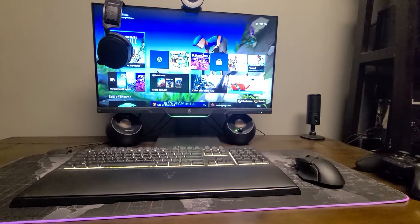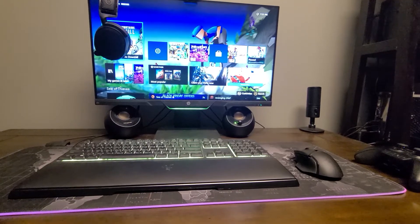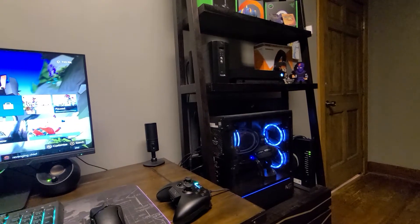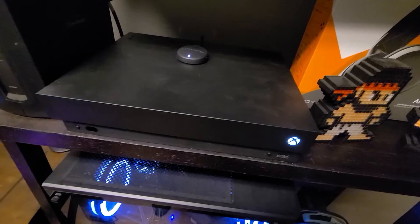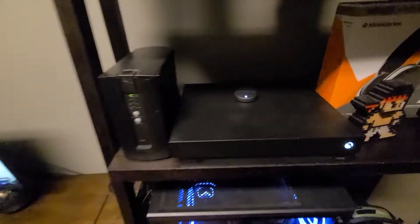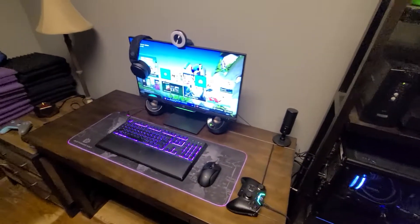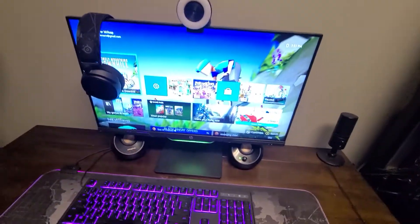Hey, what's up guys, just a quick video here. Basically this is how to get your Xbox going — in air quotes 'fixed' — if your HDMI port is broken. This isn't an actual fix; I'm not gonna tell you to wiggle the cables or anything like that. If you know your HDMI port is broken, this is just a way to kind of get your Xbox going.